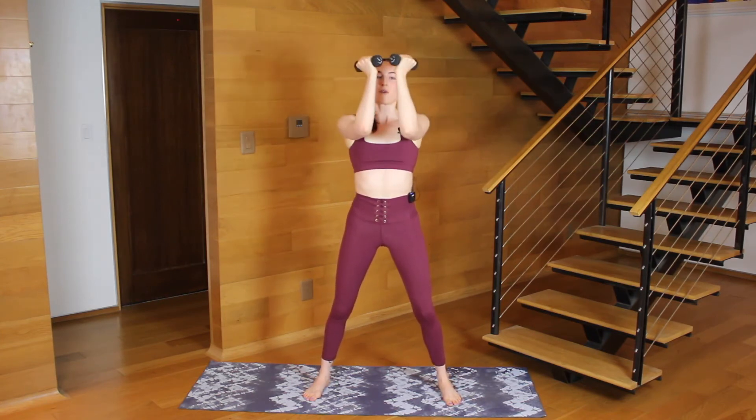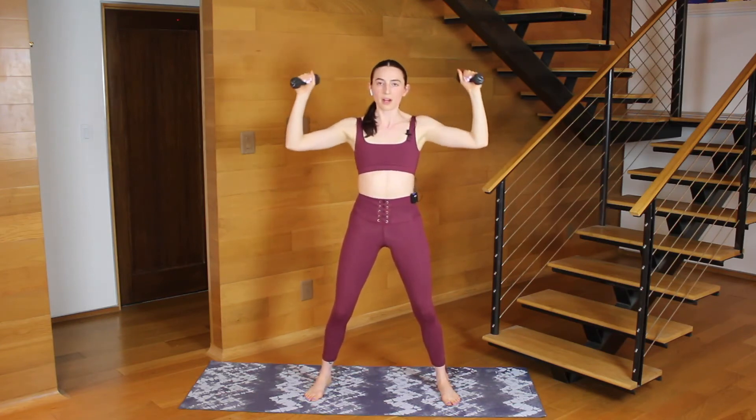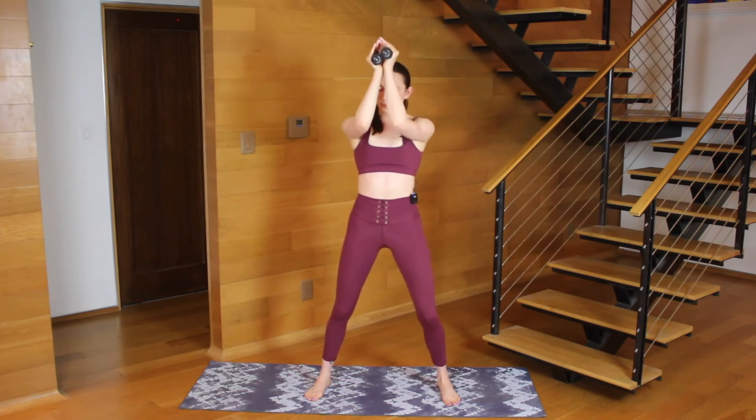Keep your chest slightly forward. Seven more, six, five, four, three, two. Elbows touch, palms touch — little pulses, up and up. Little lift and lift, squeeze the elbows towards each other. Keep your chest forward, weight towards your toes. Elbows hugging tighter — yes, you can!